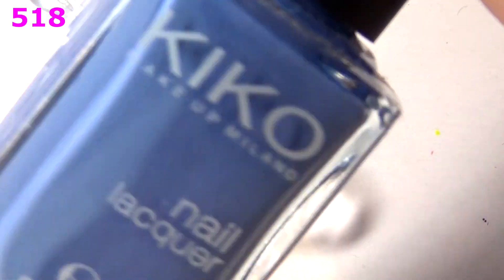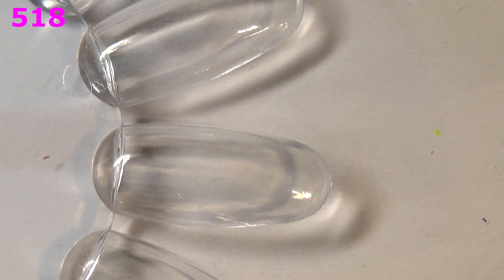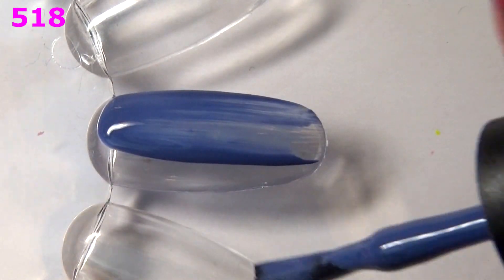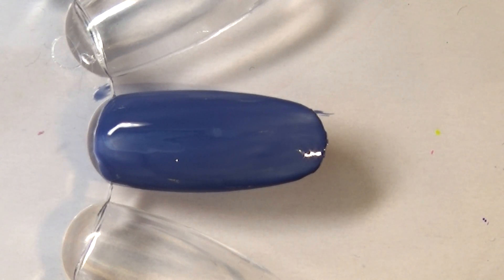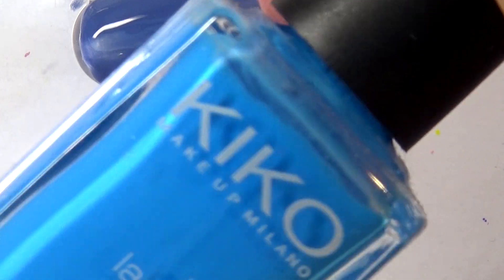Let's start with this light blue grayed-out polish, which is 518 — a straight-up cream formula. Kiko does those cream formulas really, really well, and this one looks close to the polishes from the Pretty Serious Rainy Days collection. So if you haven't got your hands on those, you might want to check out 518 by Kiko.